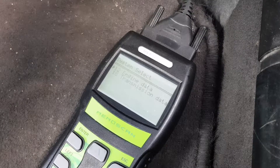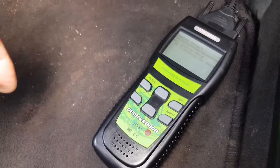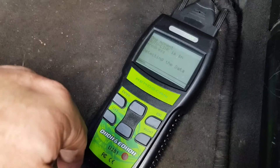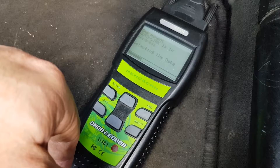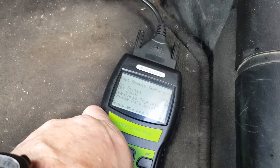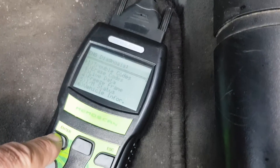Shouldn't take too long. Engine data — okay, so select that and see what we've got. All right, four codes — travel codes — press enter.